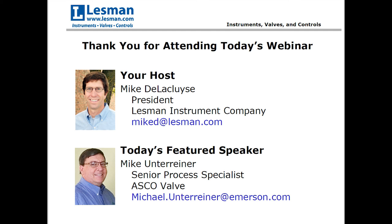ASCO Valves' Mike Unterreiner is going to pick up where our Solenoid Valves 101 webinar left off, with a deeper dive into valve types and a focus on valve installation, troubleshooting, and repair.